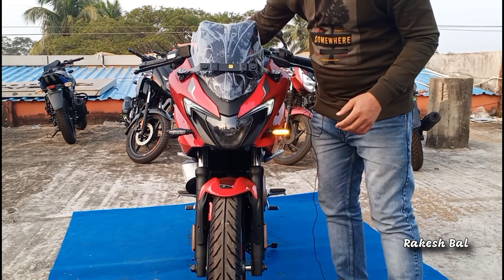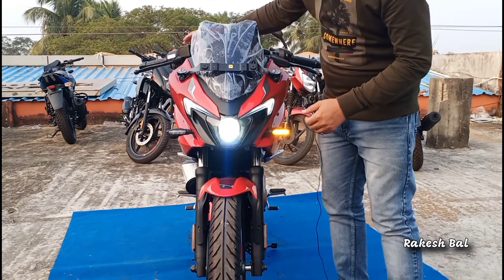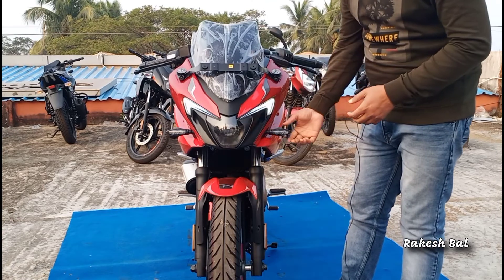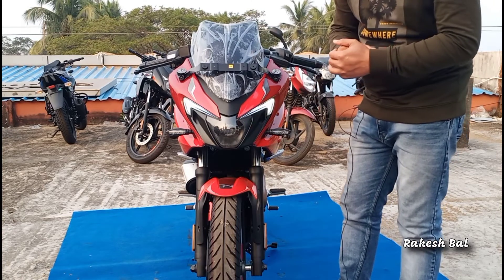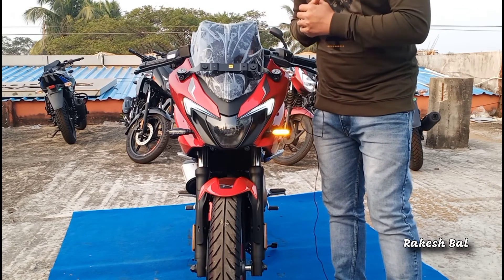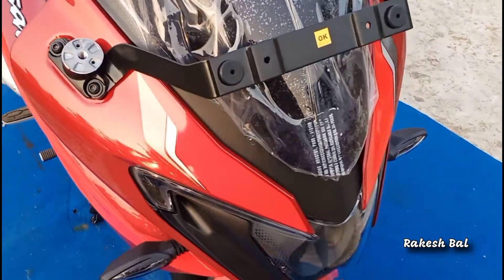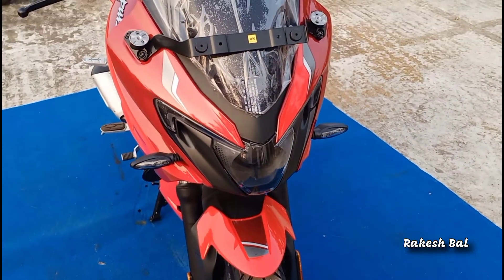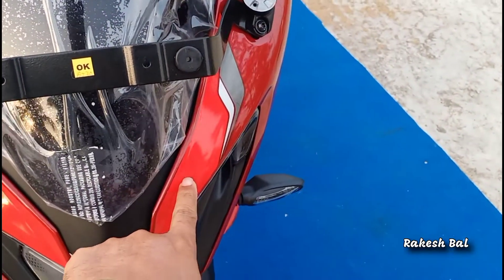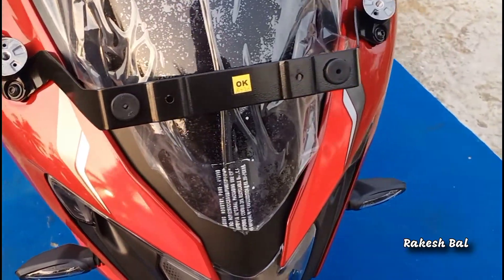Let us look at the lighting. We are looking at the high beam and low beam. We have LED DRL in a boomerang shape, and LED indicators are available. We have a mirror here and a reflector mirror. The color combination — the front is white with red decals on the top and silver and grey decals.